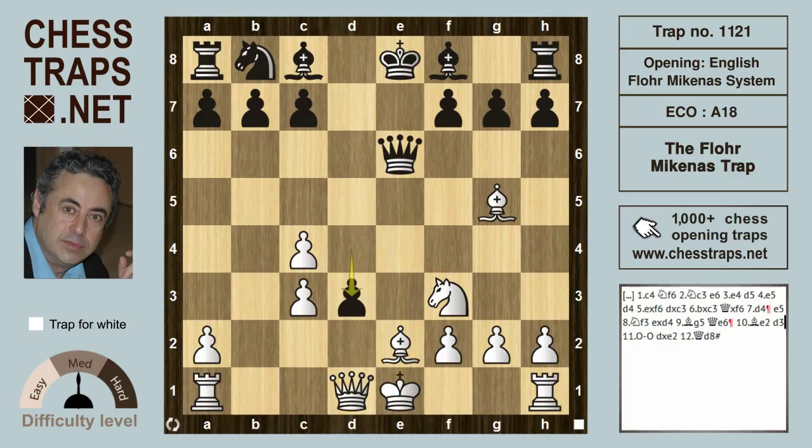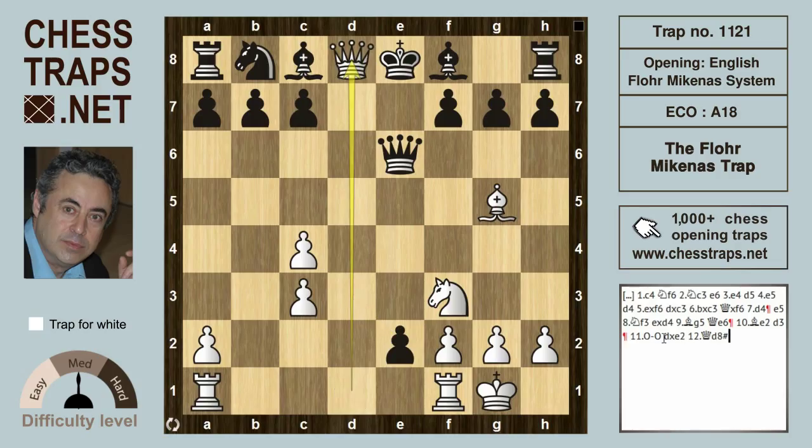Black might consider the move d3, although it's not particularly good — if that pawn was going anyway, why not just give it up? d3 hits the bishop on e2. The truth is White could capture the pawn with queen takes on d3 and keep an advantage. However, White might consider the trapping move: castling. Now White is firmly in the ascendancy, because if Black captures the bishop with d takes on e2, he's going to fall victim to a very cheap checkmate with queen d8 checkmate.